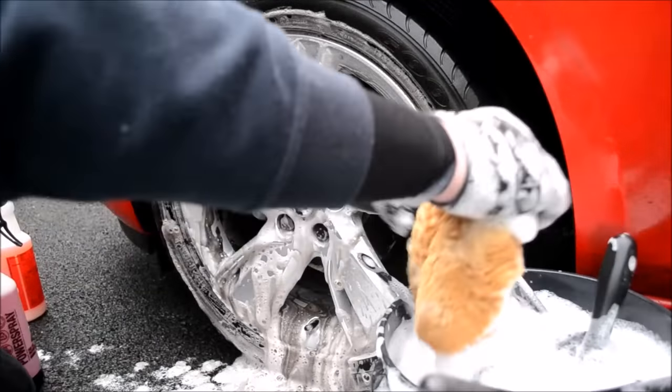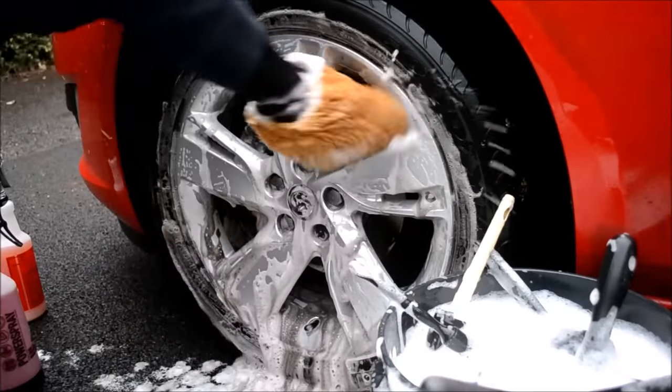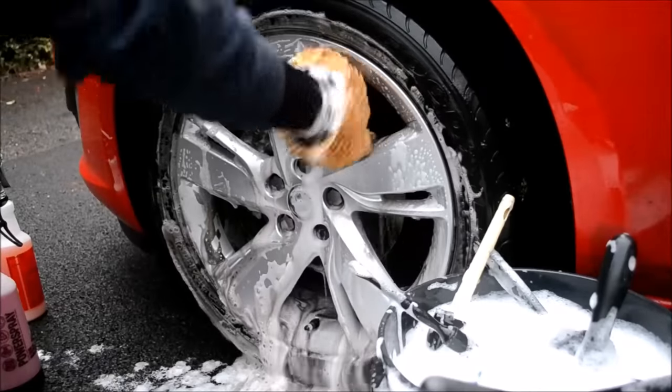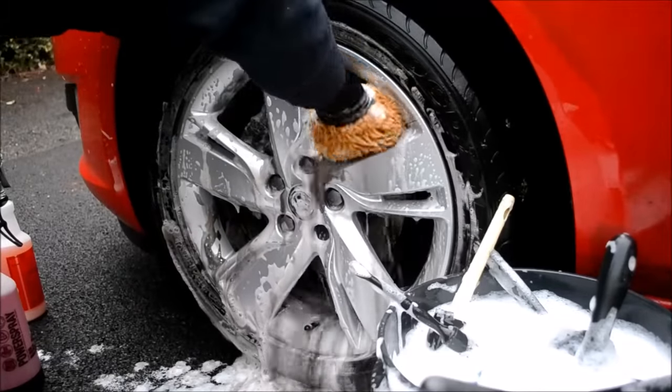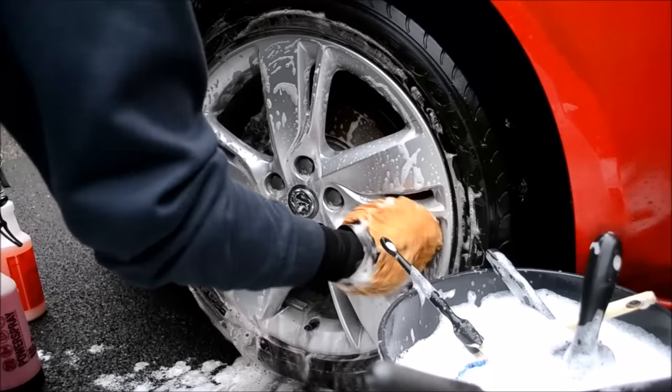Once the brush stages are complete, I load my dedicated wheel wash mitt with shampoo and wheel cleaner, and reach behind the spokes of the alloys and also any other parts of the wheels, including towards the central hub, which on a lot of newer vehicles is actually painted the same colour as the alloys.